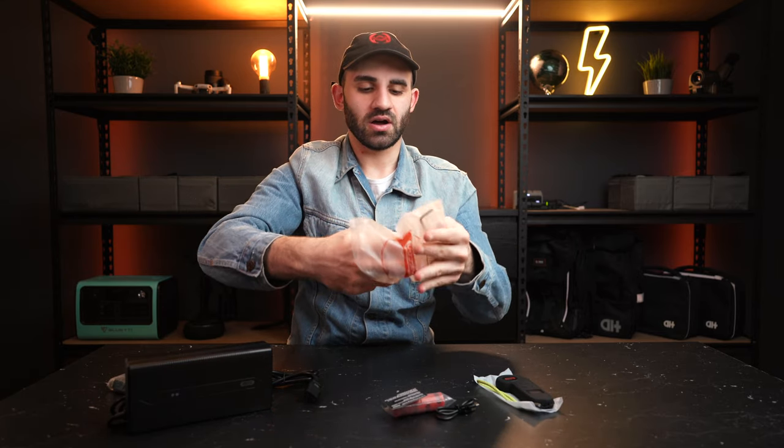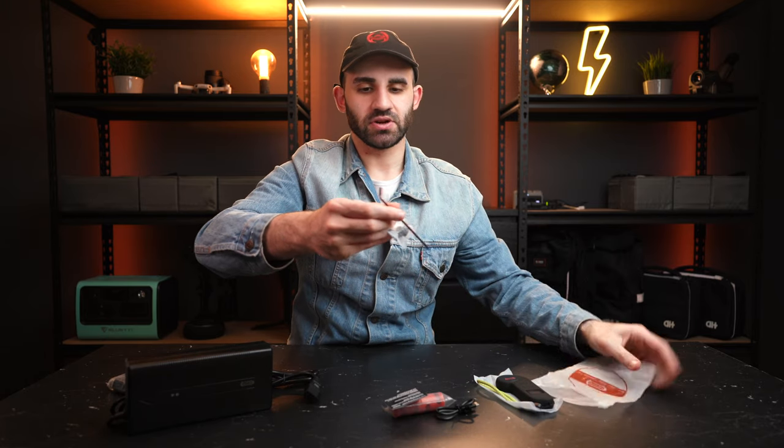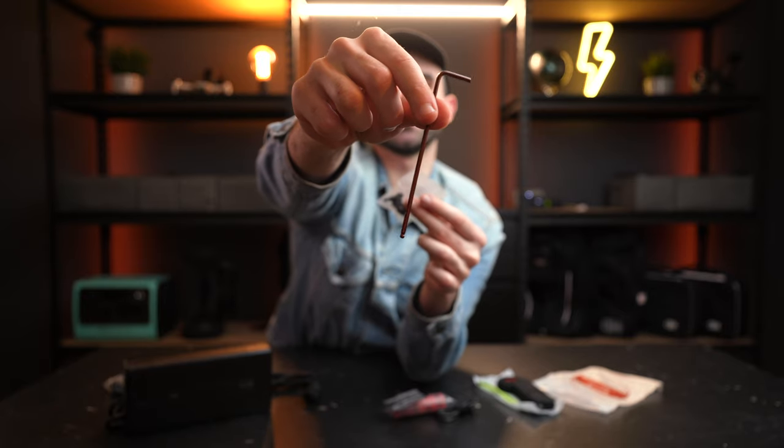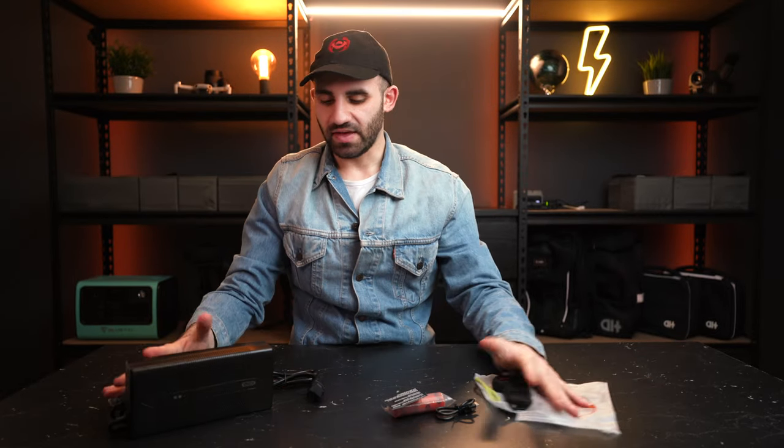Finally, you also get an assortment of screws and an allen key — so if you ever lose a screw or need to tighten something, you're covered. That's everything else in the box. Let's get this board back on the table and discuss some of its specs.